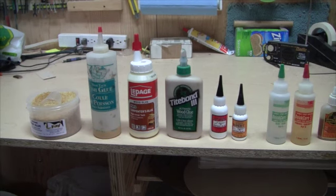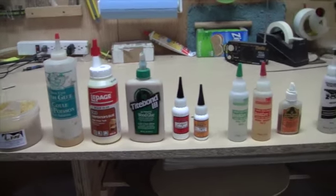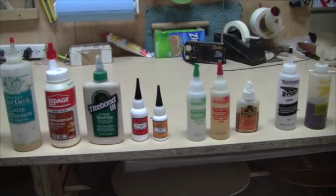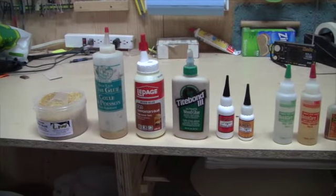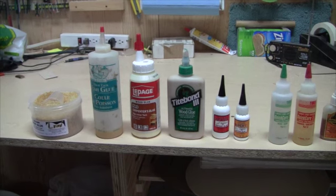So before we get into looking at these individual glues — and I'll explain where they get used in my building process and why I use them — I just want to take a couple minutes to talk about what makes a good instrument glue in general. We've got all these glues here on my bench and there are many more available on the market. Some builders will use some of these glues, some will use others, but there are certain characteristics that either make a glue a good choice for instruments or not.